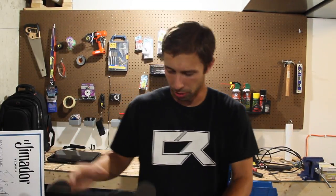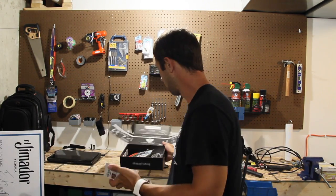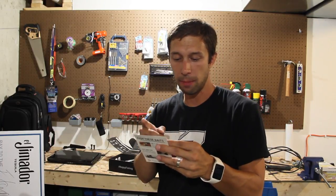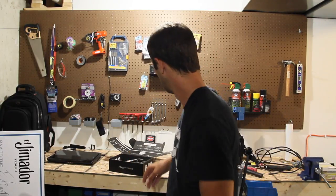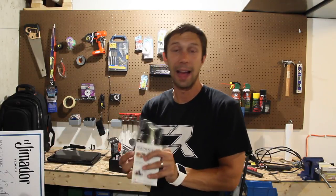First and foremost, let's crack this bad boy open. So we've got the list of baits: the Gizzard Shad, the Hunch, Sledgehammer Swimjig, Poppin' Frog, J-Bug, Ultra Point KVD Triple Grip Treble Hooks, and the Kraken Popper. Let's get started with the Gizzard Shad, which is by Live Target.